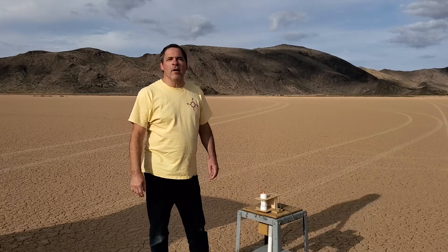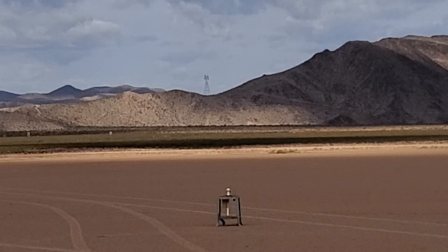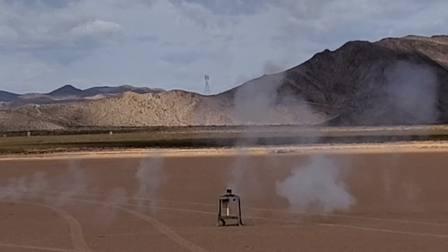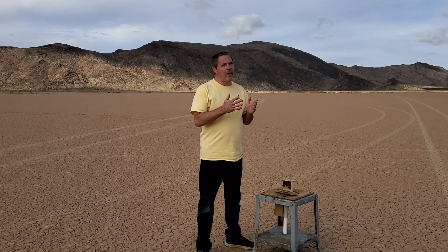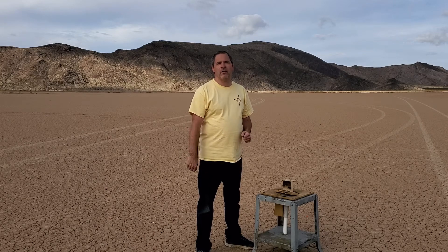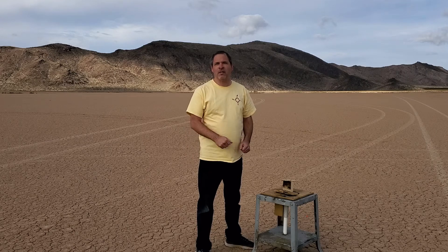Dart Monkey motor with number 19 nozzle and Rocket Candy fuel — in three, two, one. Just like the previous motor, this one exploded when we used the default nozzle size that we use with FlexFuel. This still leans toward the idea that Rocket Candy has a faster burn rate than FlexFuel, and we simply need a larger nozzle to reduce that internal pressure. We'll go from a number 19 to a number 20 nozzle and test again.